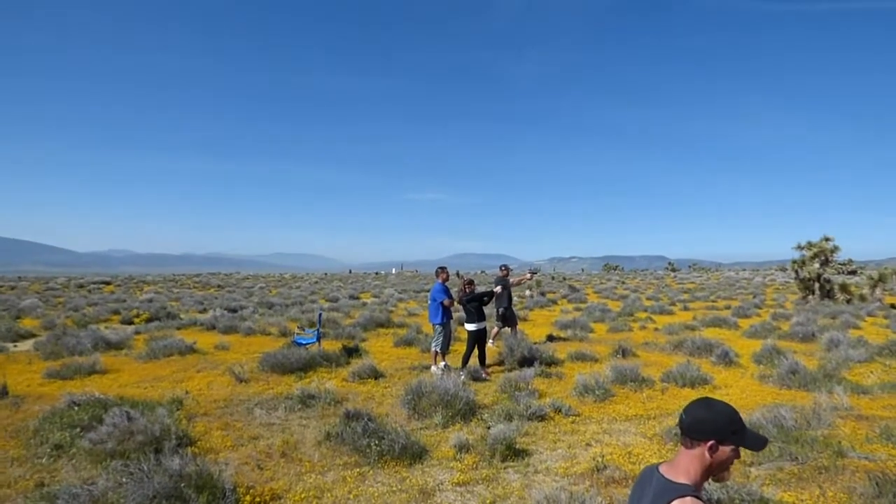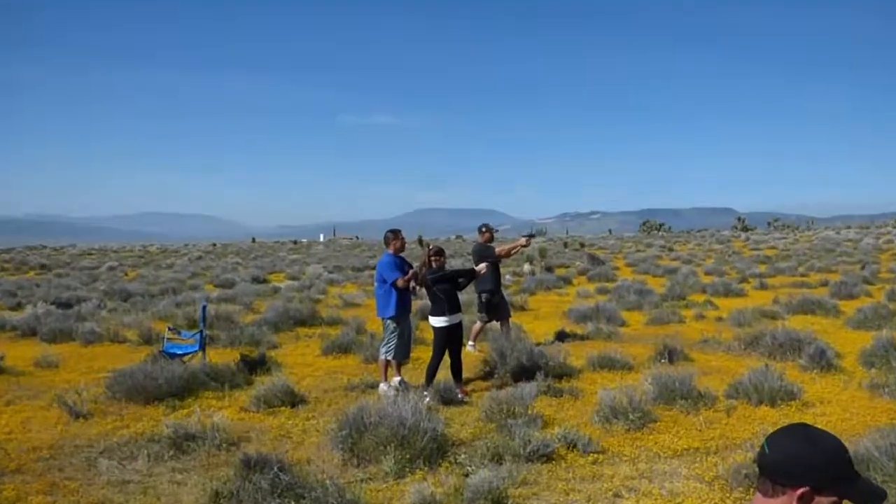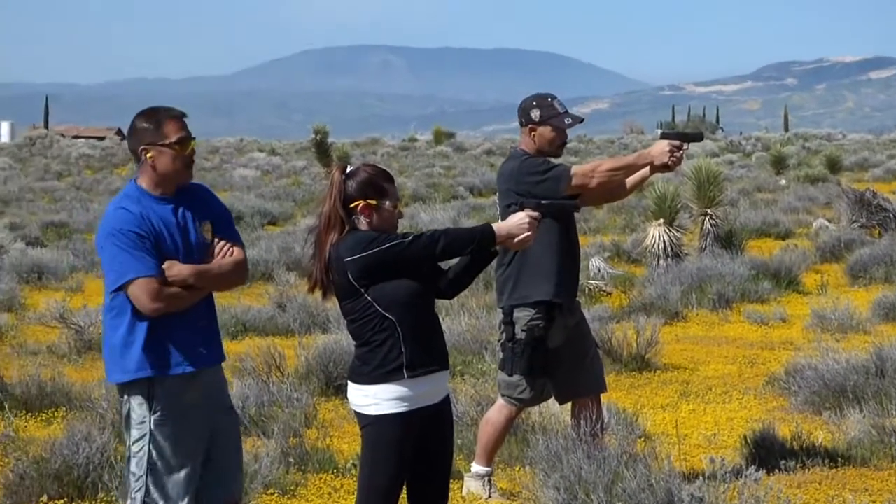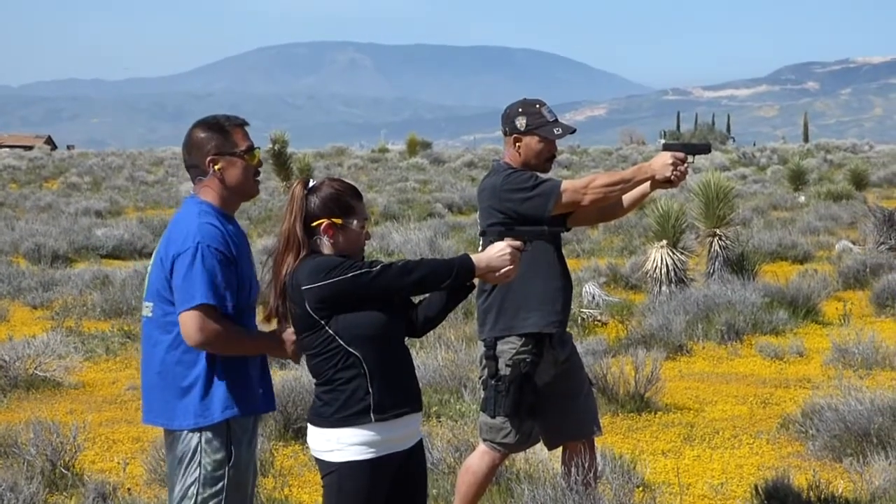My handgun. It's a combination. What do you call it? Password that you can enter.